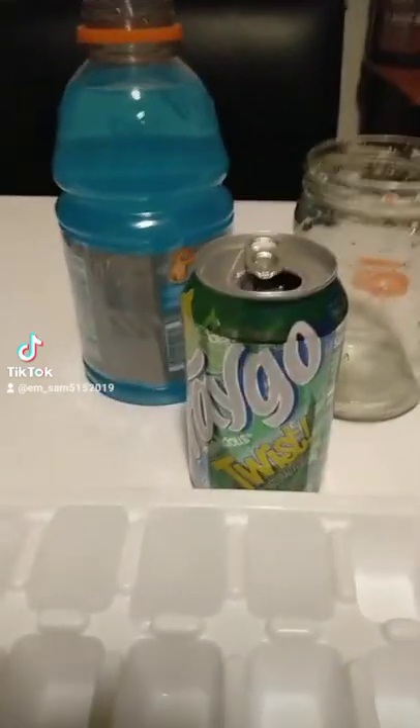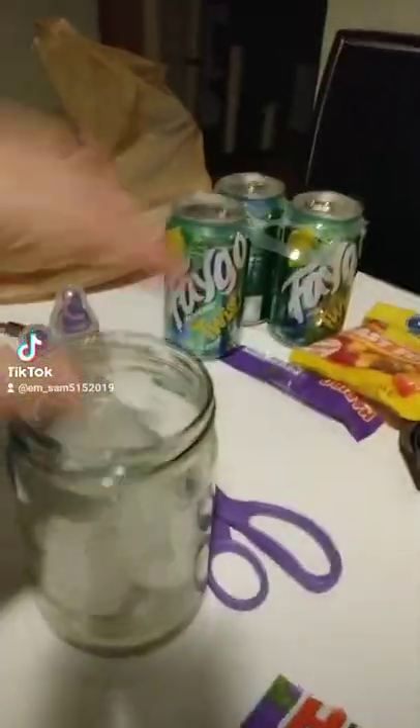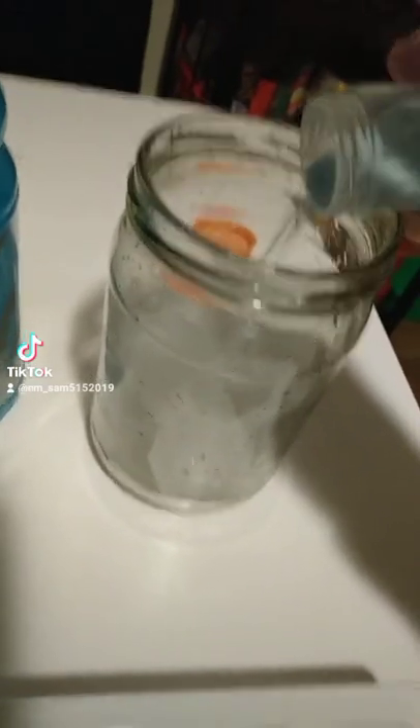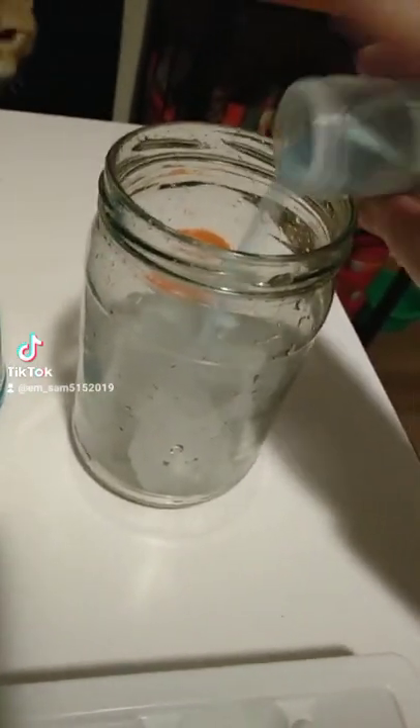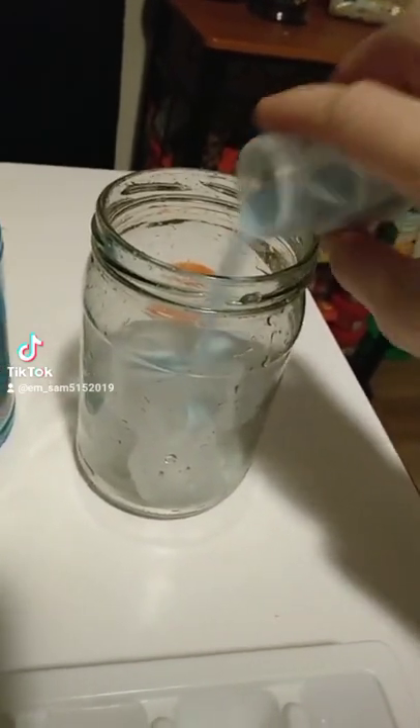First you want to put the ice in the cup. Then I'm not making a whole one, maybe half of the baby bottle pop powder, or some of it at least. That'll be good.